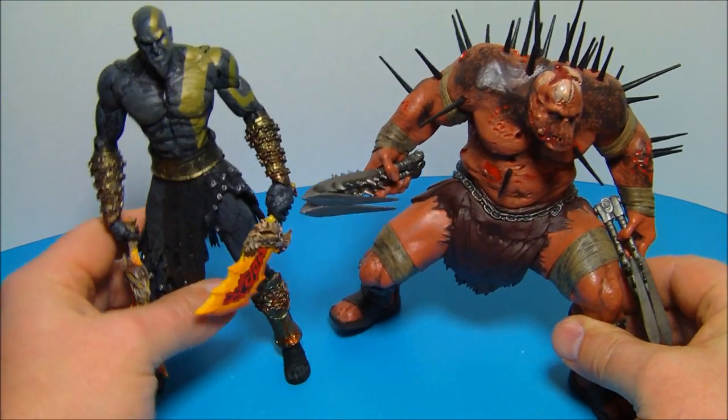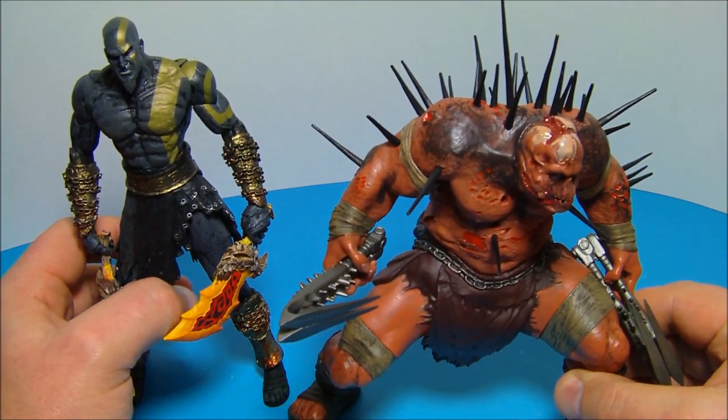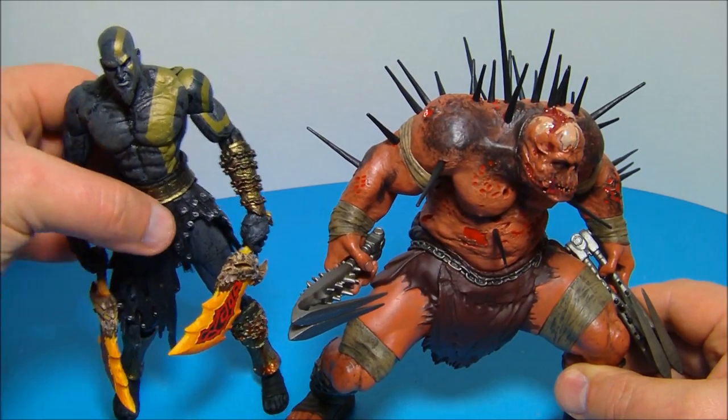Overall, we'll bring in Kratos for a size comparison. Since Hades is hunched over, he stands maybe seven inches not counting the spikes on his back, or about eight inches if you count the spikes. There's Kratos for reference.